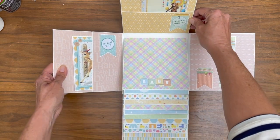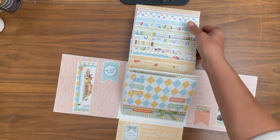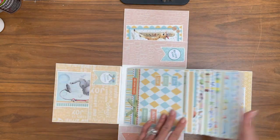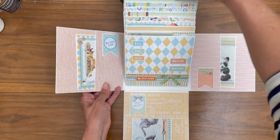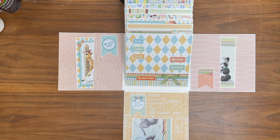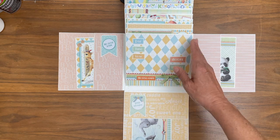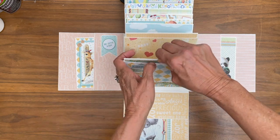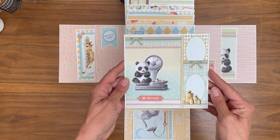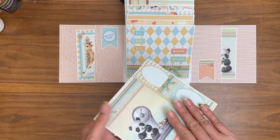Now that you've seen that, we're going to start to flip through the album. Instead of designing the album to flip one way, I actually did it so that it flips the other way. So on page one you've got the daytime, year, height, and weight. These are cut-aparts from the collection, just cardstock backed. Each one of these 12 pages is a pocket, and in the pocket is a bi-fold for tons of photos.